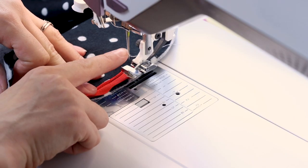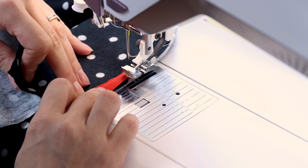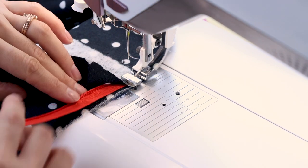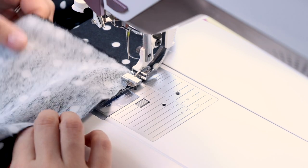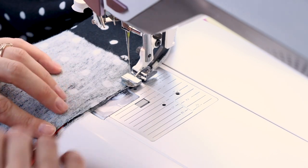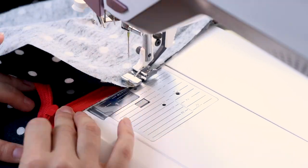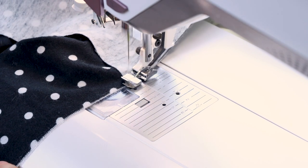I put my all-purpose zipper foot on and I have the needle position moved over to the left, and I have the zipper foot clicked on to the left so that way I can sew real close to the invisible zipper teeth. I've got my scarf, my zipper, and I'm putting my pocket right on top. We are going to sew through all of these layers at the same time. The nice thing about using the all-purpose zipper foot is that you can feel right where the teeth are. Don't forget to backstitch. Keep everything nice and lined up. Sew all the way down to the end of your fabric, backstitch and cut.